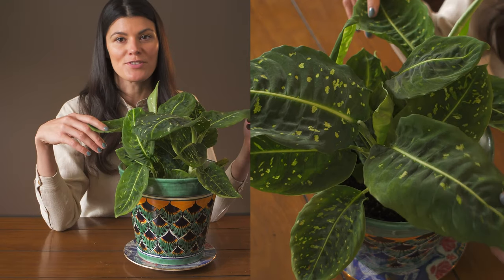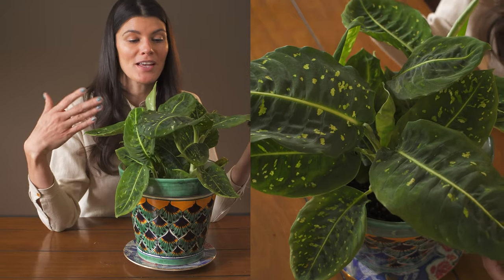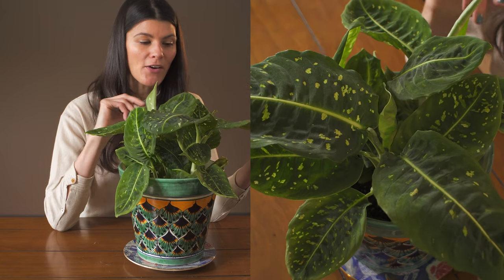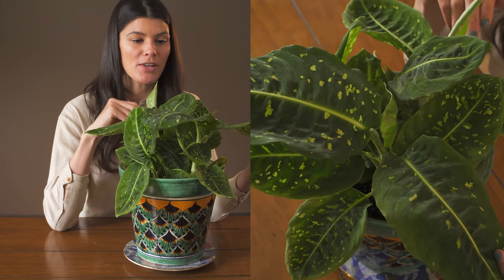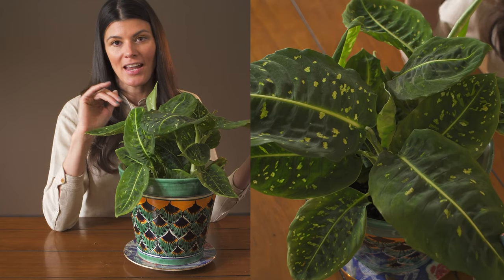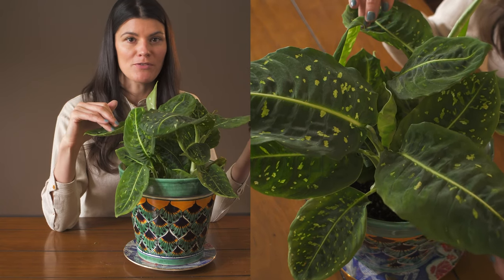This is a cultivated variety of Dieffenbachia, or dumb cane, known as Dieffenbachia Reflector. I can't remember exactly where I first saw Dieffenbachia Reflector, but it probably had to be around two years ago. And I absolutely love the coloration of Dieffenbachia.